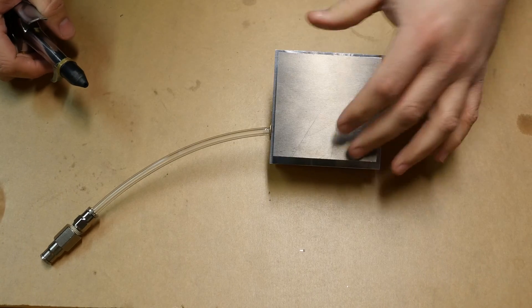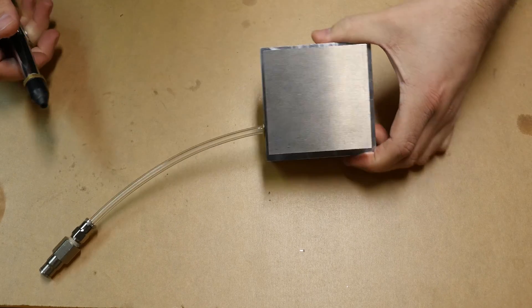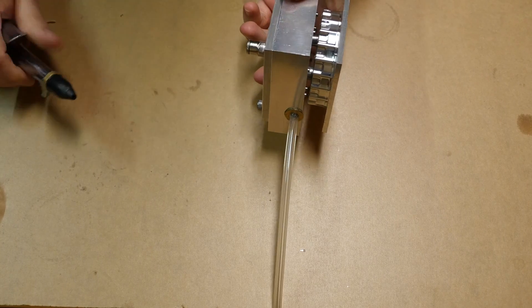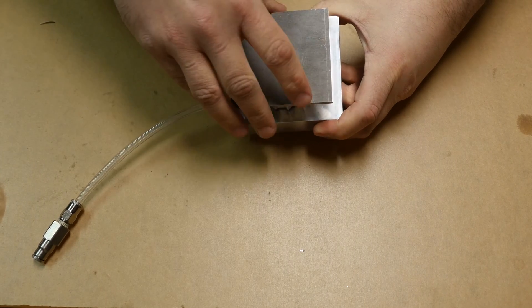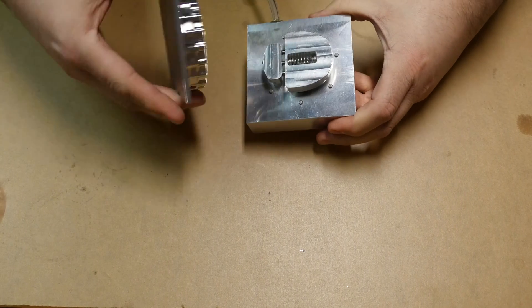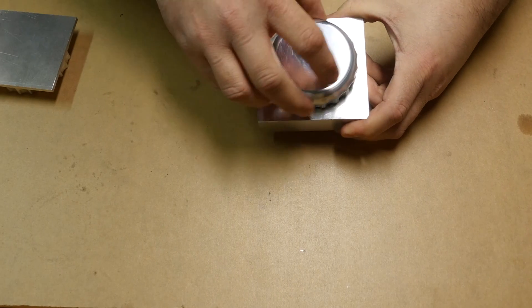Then I'll activate a foot switch which will put some air into the top of the cylinder and lock the bottle cap down onto the fixture. At that point the machine can come in and mill it, and then when it's done I'll apply air to the other side of the cylinder which releases the bottle cap. I'll just have to do the reverse of putting it on to get the bottle cap off, and I'll have a finished bottle cap on the top.